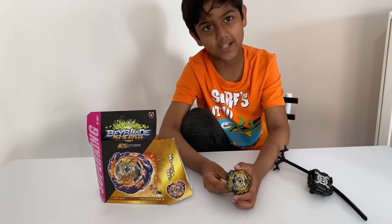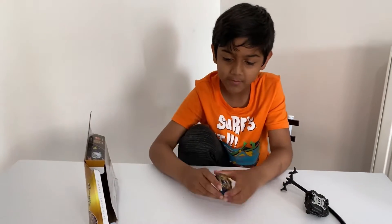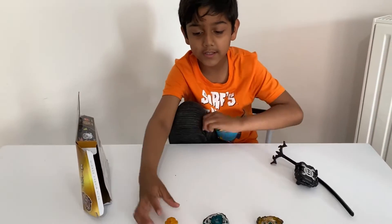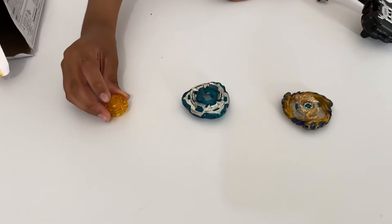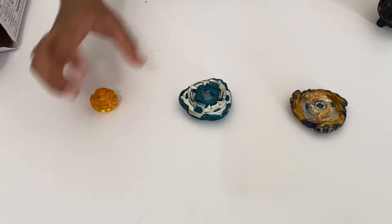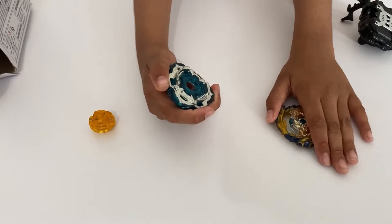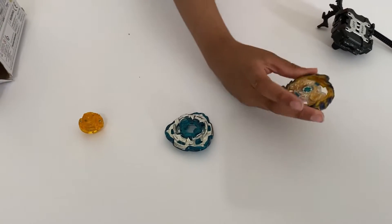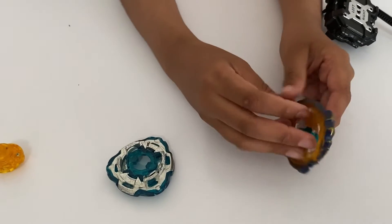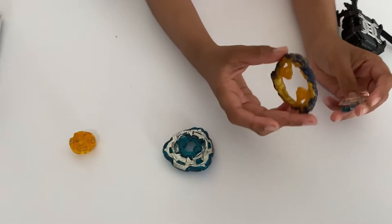These are the parts of Mirage Fafnia. This is the Nothing driver — it has a spring-loaded gimmick in it. This is the 2S chassis, which has two modes. On Mirage Fafnia I'll show you later in battle. And this is the Mirage ring — we can take it off into a lot of pieces.